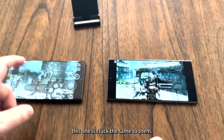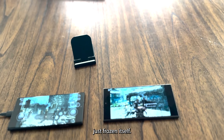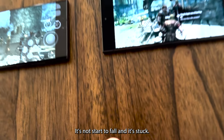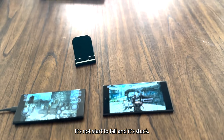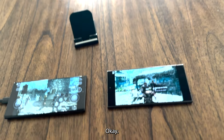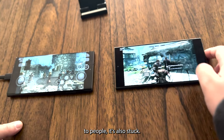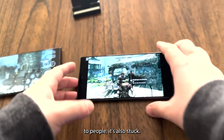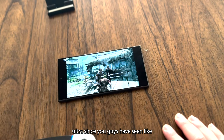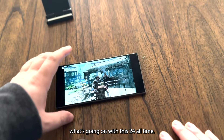The S23 Ultra is stuck — same settings, I didn't change anything, it just froze itself. The S24 Ultra is still playing. Oh — it is stuck too, that's weird. It was playing really nicely but once you get options to talk to people it got stuck too. I'm going to turn off the S23 Ultra and look into what's going on with the S24 Ultra.